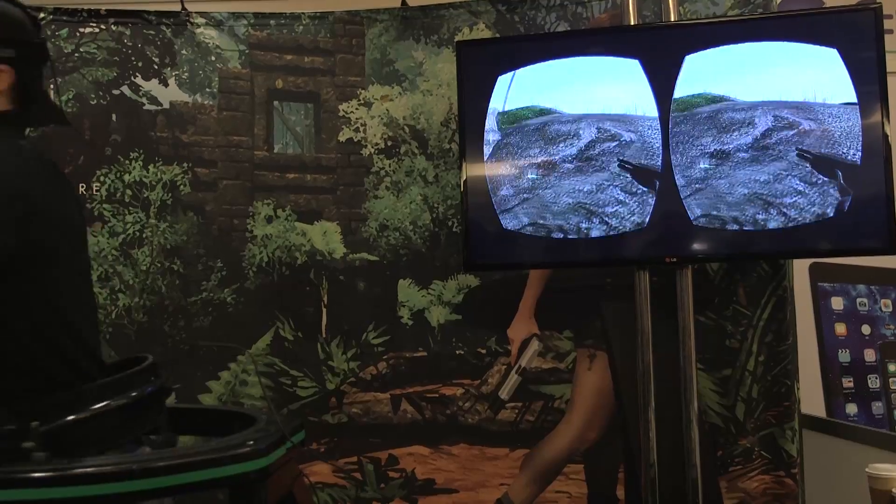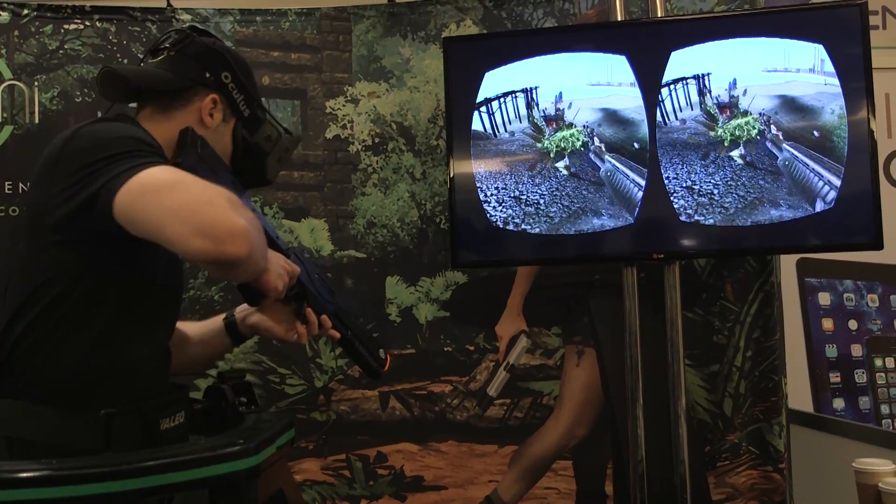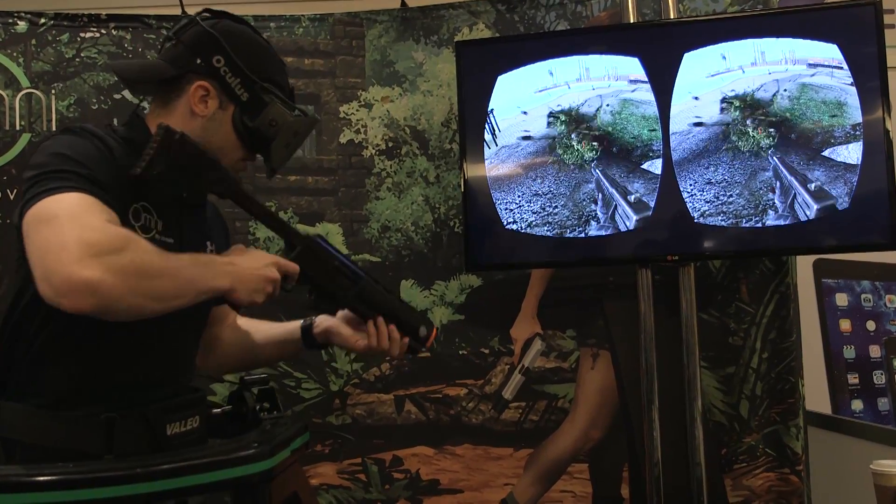What I love about it is I actually feel like I'm in the game. It's very active. I'm sweating, I'm breathing, but at the same time you don't notice that because you're in a completely different environment.